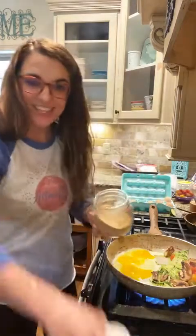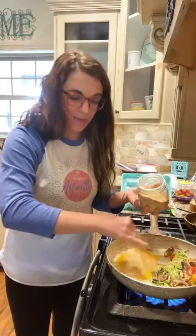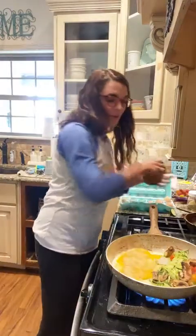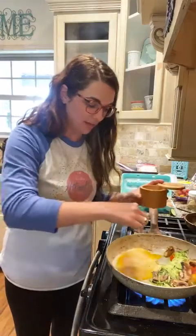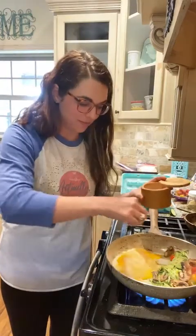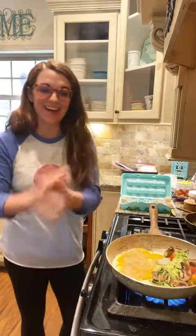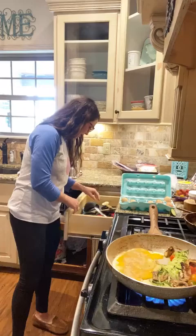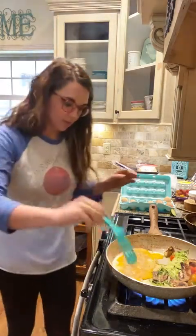I'm putting some nutritional yeast on here. Have y'all been listening to the Trim Healthy Mama podcast? They've been talking a lot about MTHFR genetic mutation, which my family does have. Nutritional yeast from Trim Healthy Mama is a wonderful source of folate, which is something you need if you have that mutation. If all that sounded like mumbo jumbo, don't worry about it — but if you want to look into it, check out the Trim Healthy Mama podcast.